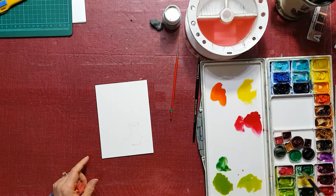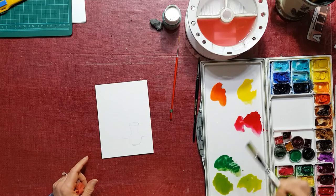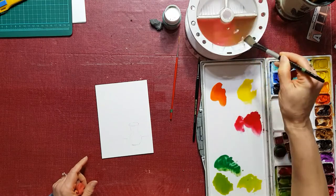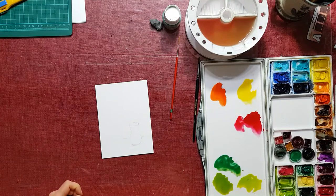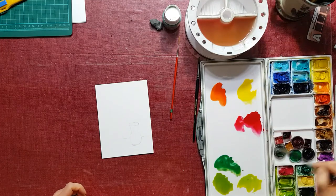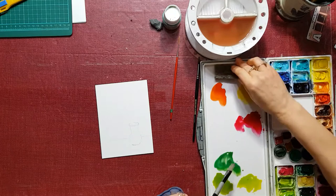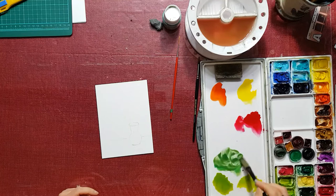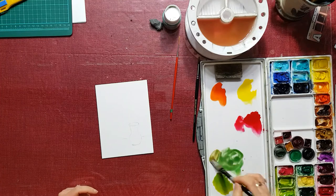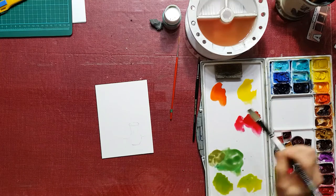And this is viridian. Viridian is one of those greens that by itself kind of looks a little bit vibrant. But if you mix it with other colors, like this raw sienna — it makes it into a really nice believable green, one that you would see in nature more. I'm going to mix it a little yellower on one side and leave the other side a little greener.